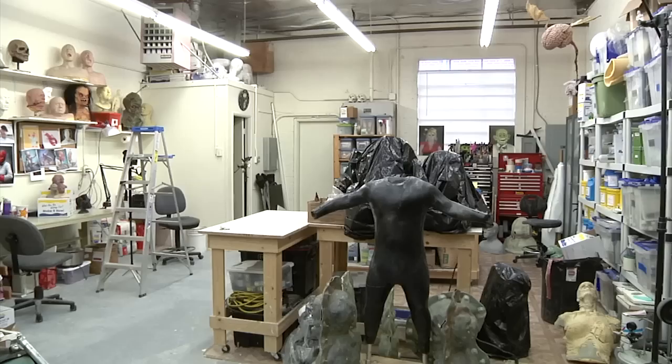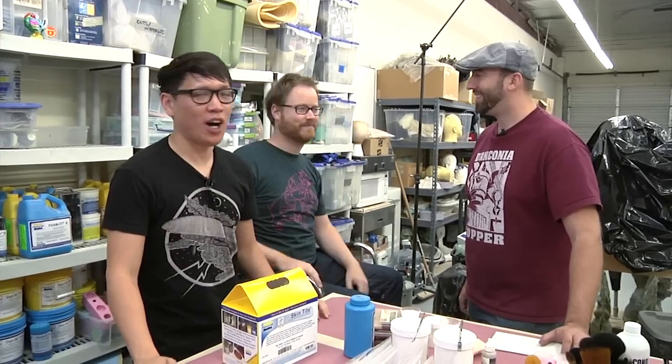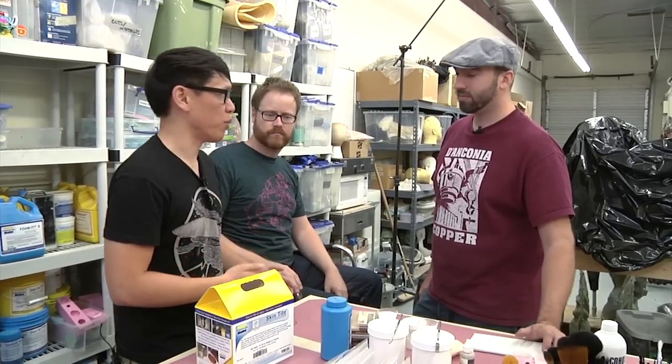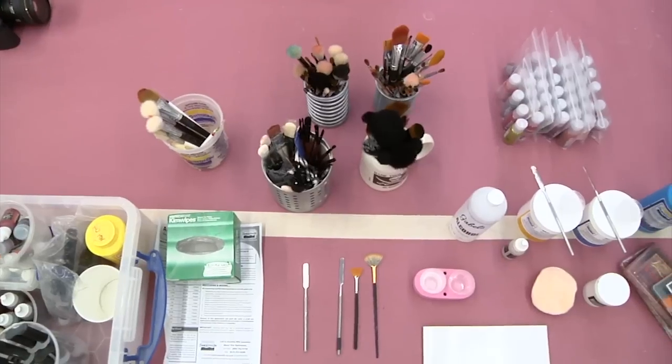Hey, it's Norm from Tested. I'm here with Frank Ippolito, an effects artist here in LA, and Will. Halloween's coming up, and while we had the opportunity, we wanted to maybe show people how they could do some makeup effects on their own — for example, give themselves a scar. So Frank, Hollywood-grade makeup, what do you have here?